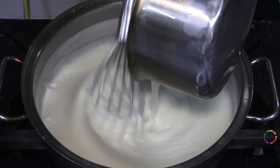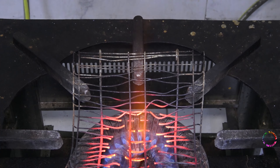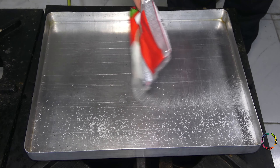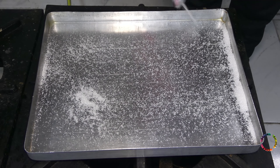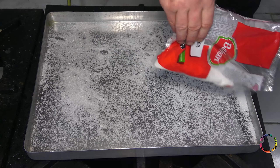After it starts to boil, I take the pot off the fire. I place the aluminum tray over the fire and sprinkle granulated sugar on the tray — there is no specific measure, just enough to cover the bottom of the tray a little. We wait for the sugar to caramelize for three to five minutes.